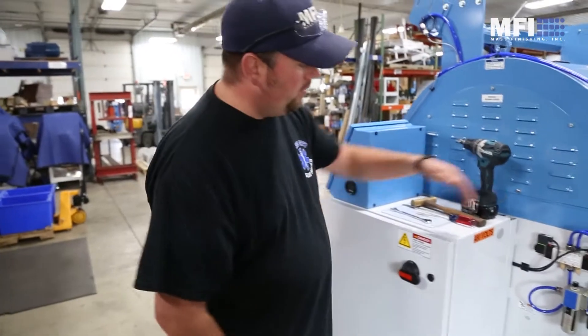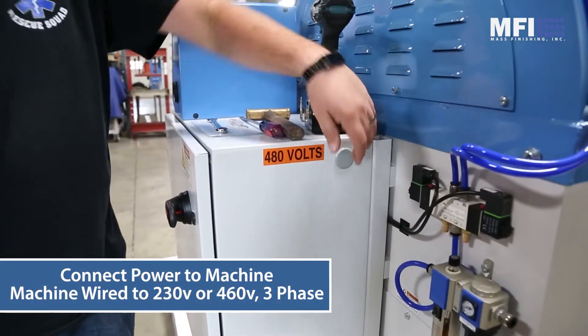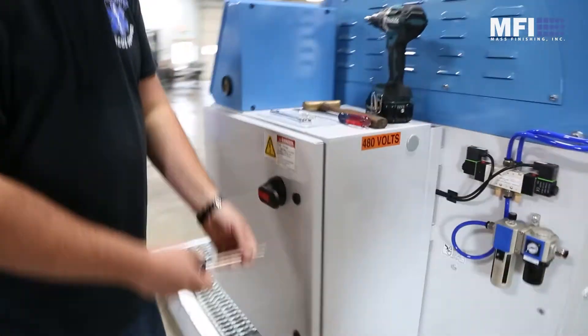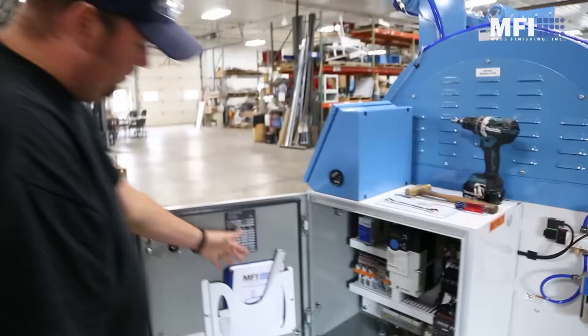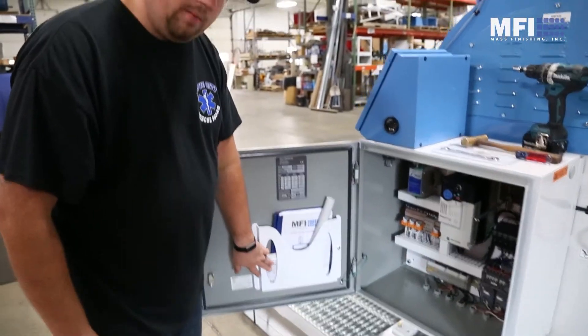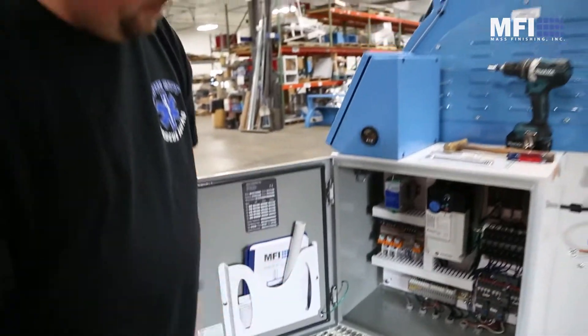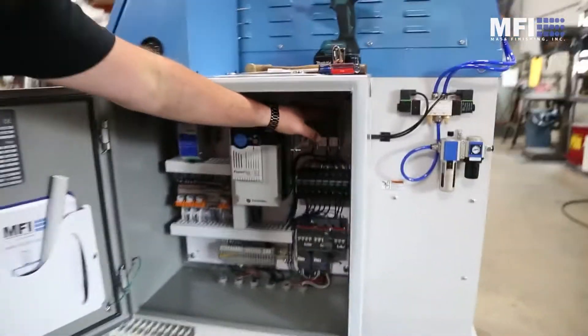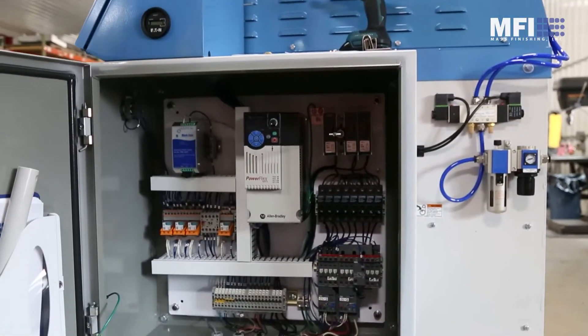Once you get the machine, you're going to want to hook power to it — the power in is here. Just pull this plug. Inside the electrical box, you'll find your manual, some of the motor manuals, along with your cam wrench handle. Power will get hooked up here; you'll have to pull these out and wire in for your incoming power.